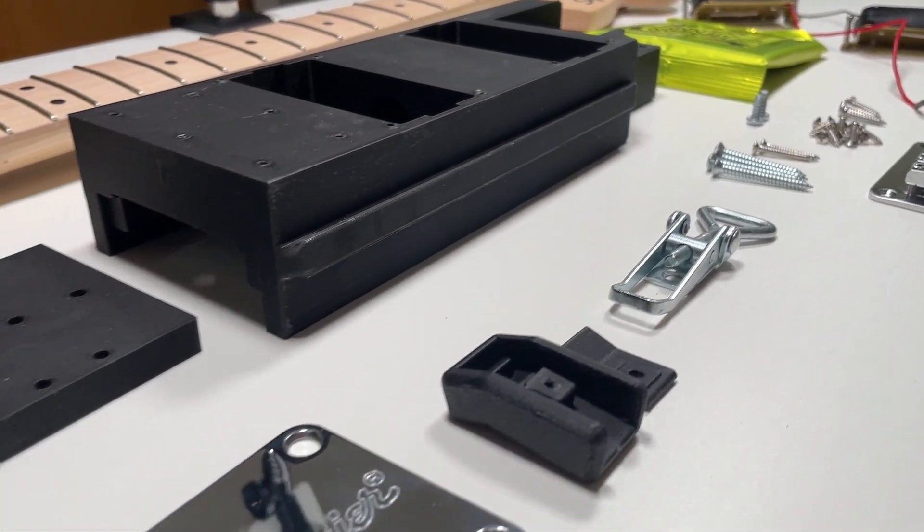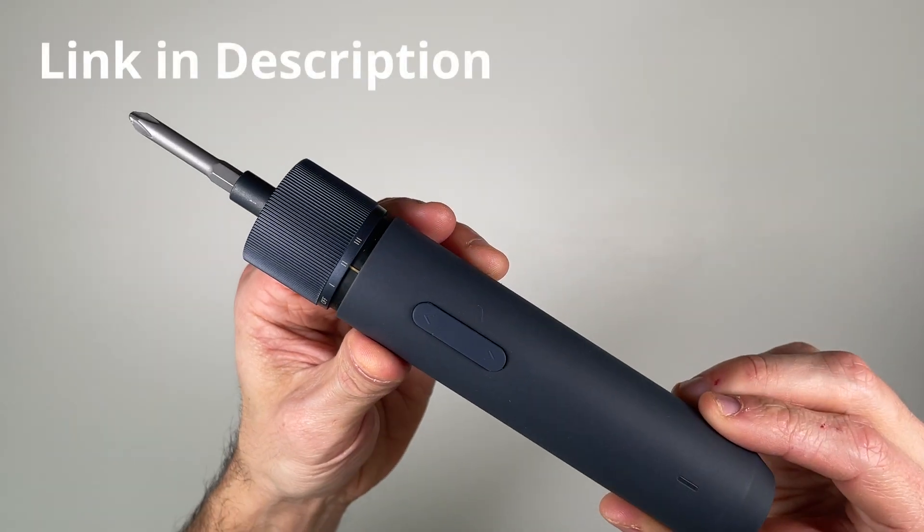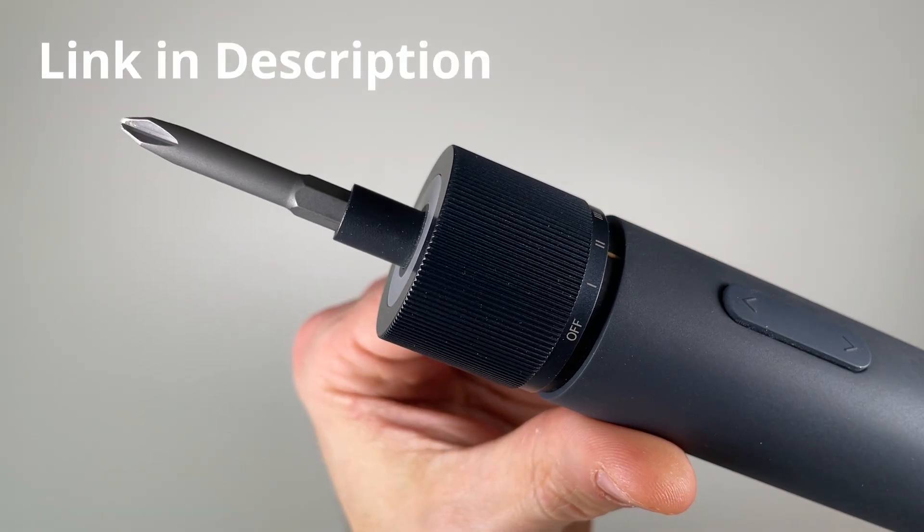Once all the parts are printed, it's time for assembly. All you'll need is a standard Phillips screwdriver, or, if you want to make your life even easier, one of these sweet handheld power screwdrivers.